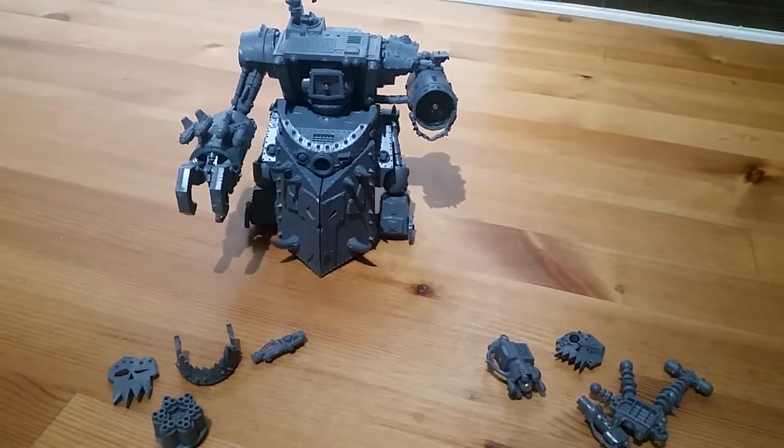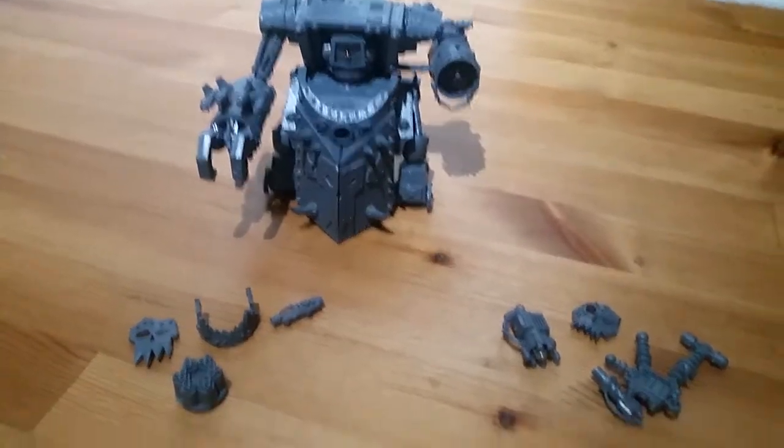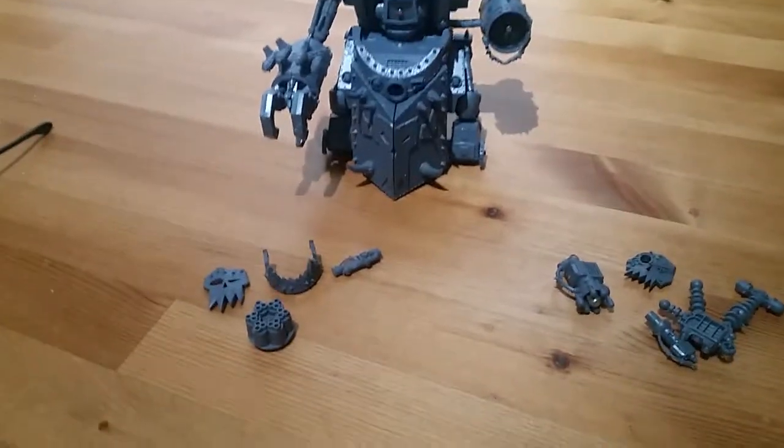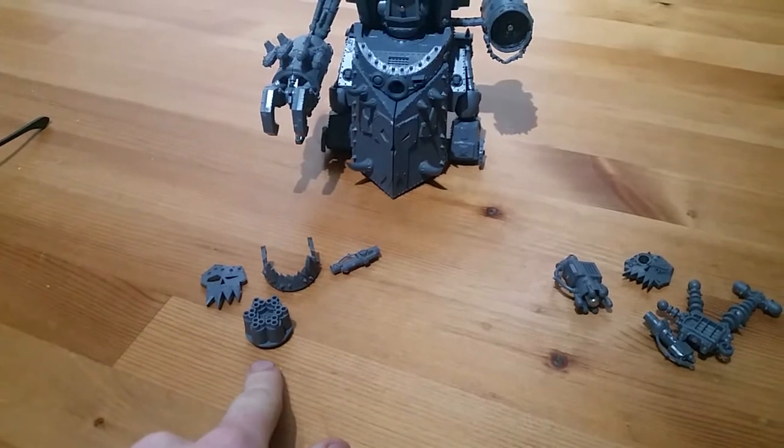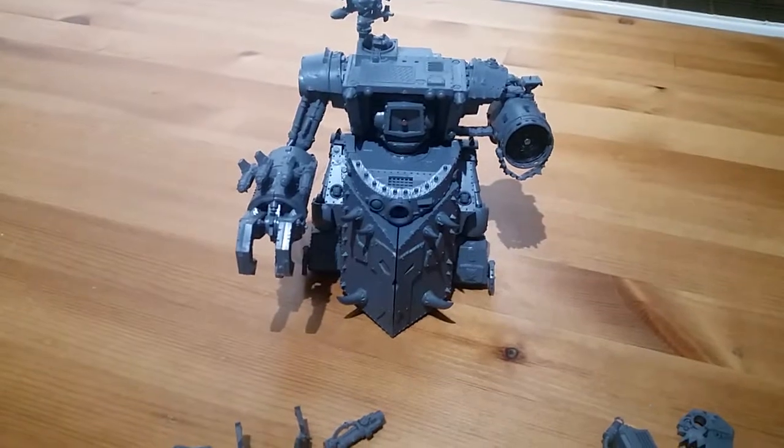So I thought I'd share with you how I magnetize the Gorkonaut/Morkonaut. We've got the various options here — the Gorkonaut and the Morkonaut over here. Everything's interchangeable.